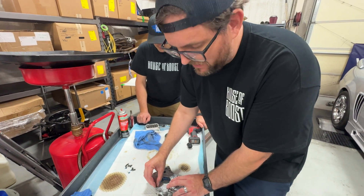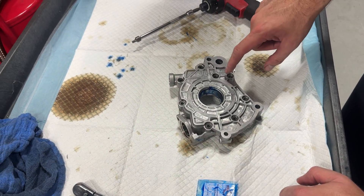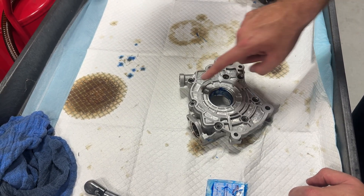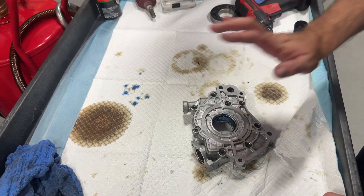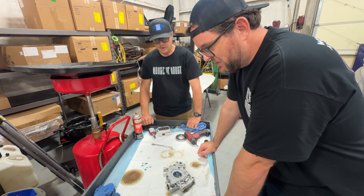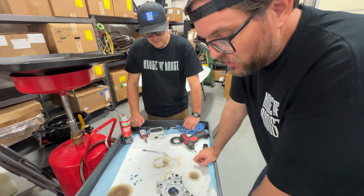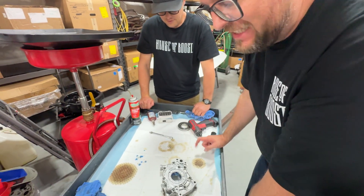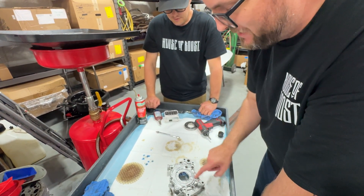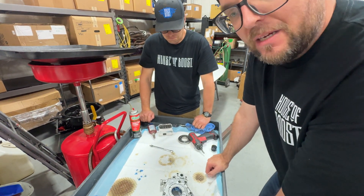We've very gently brought the screws down using the gun — no impacting — inside working out in a star pattern, inside opposite working out, until we've gotten all of them gently snug by hand first, then ran them down. Now we're ready to actually start the torque procedure. We're targeting 89 inch-pounds. We're going to torque them to 89 inch-pounds in the same pattern — inside working out, opposite, opposite — and then we'll run over it a second time just to make sure everything's settled.